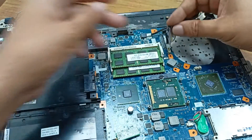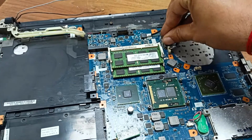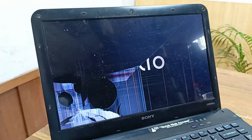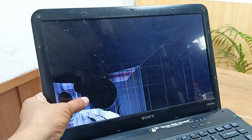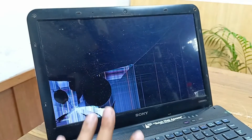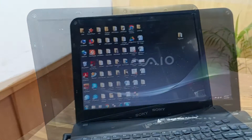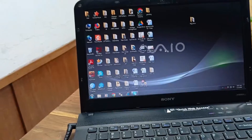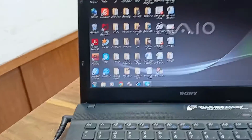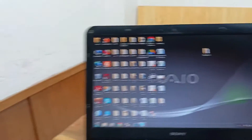This one is the display connector. The display is working, but the display screen itself is broken — that's why it's showing artifacts. I will change the display also. After changing the display, this is the condition of our laptop — everything is working fine. Thanks for watching.